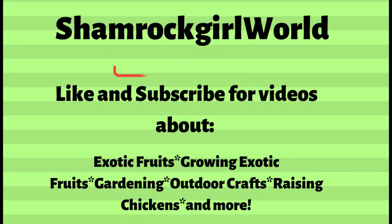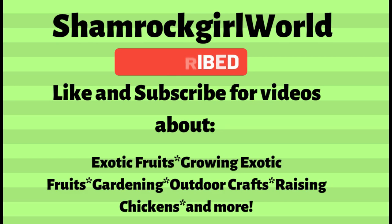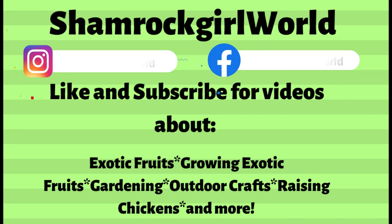Before we start, make sure to like and subscribe to my channel and ring the notification bell for more videos about exotic fruits and how to grow them from seeds. You can also follow my Instagram and Facebook pages for more fruit tree updates and the occasional Irish music and dance.